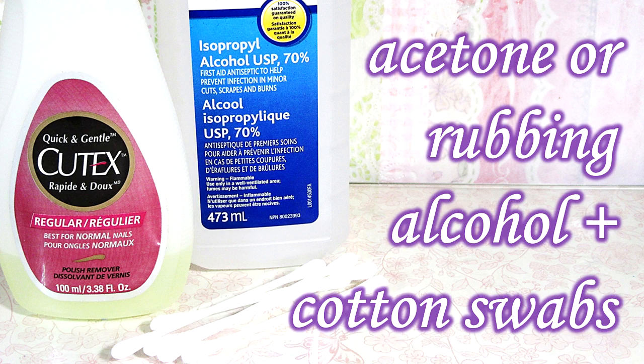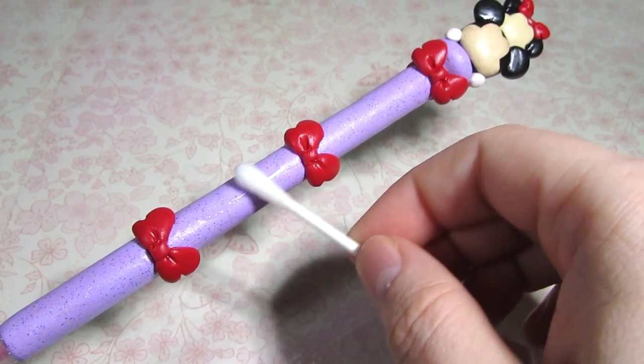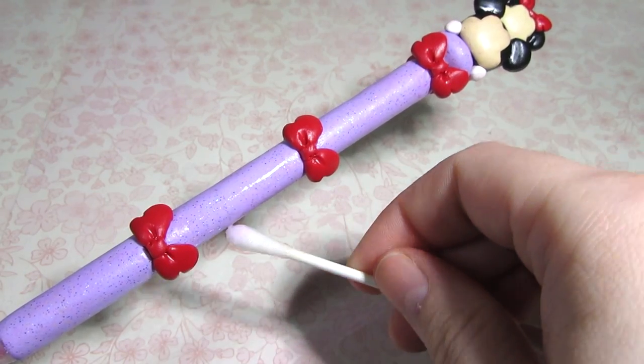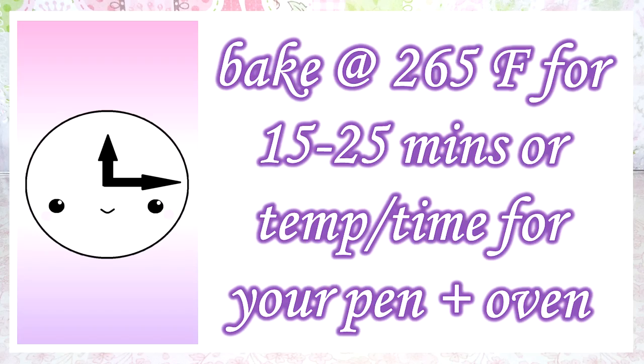To clean and smooth out your pen, use some acetone or rubbing alcohol and some cotton swabs. Remember to use a new swab for each color of clay. Once it's clean, it's time to bake. Bake at 265 degrees Fahrenheit for 15 to 25 minutes, or follow the temperature and time recommended for your specific pen and oven.